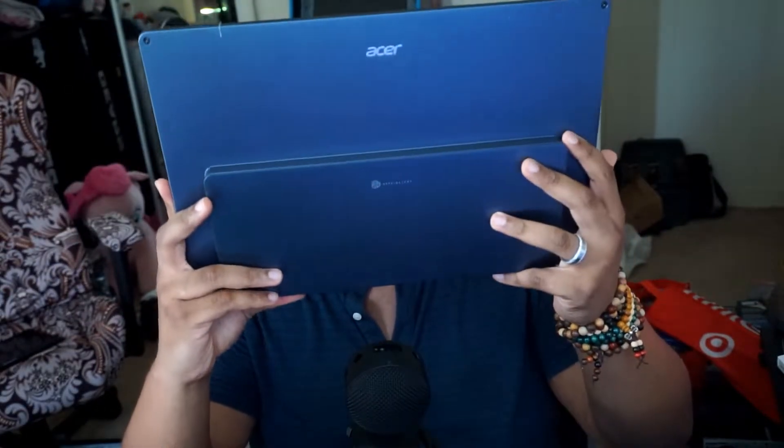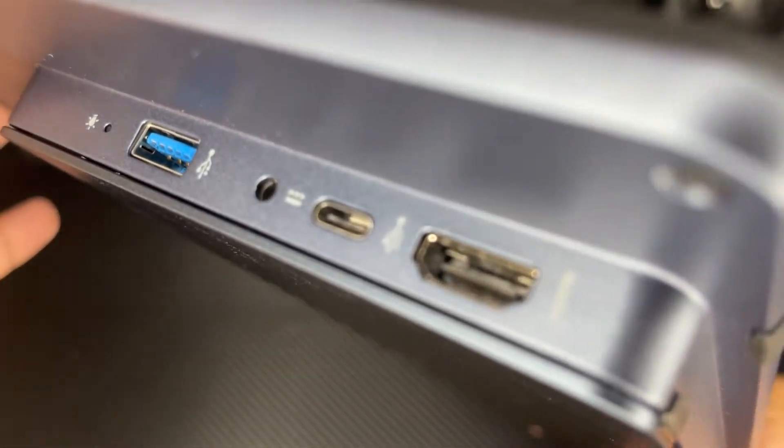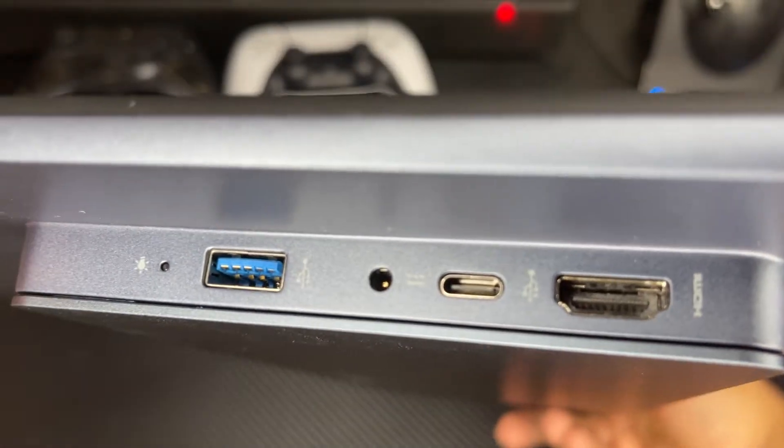The first thing I want to talk about is the dimensions of this monitor — it's ultra slim. On one side you've got your SD card slot, your power button, and your menu toggle which goes up and down and is also depressible. On the other side you've got a USB power input, an HDMI port, a USB 3.0 port, and a headphone jack as well.